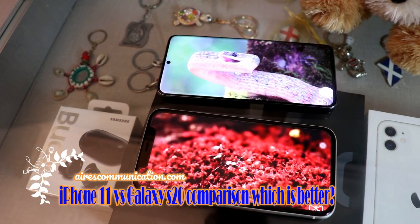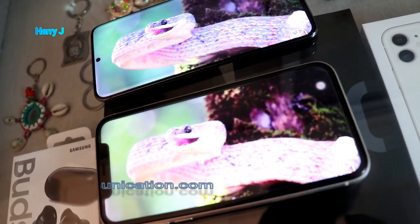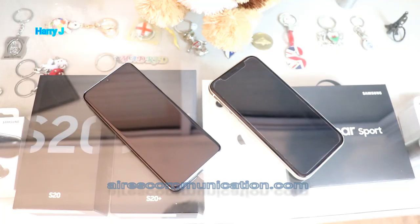Hello, this is Harvey Jaffrey for Aires Communication. In this video, I'm going to do a detailed comparison of the Samsung Galaxy S20 with the iPhone 11.